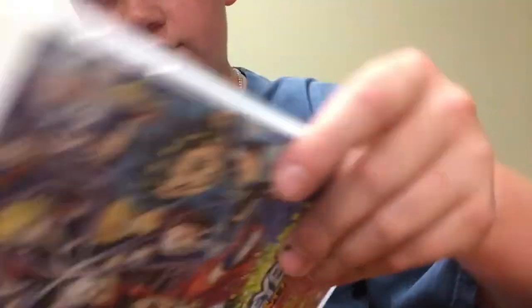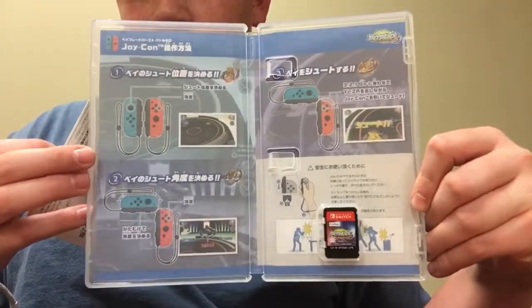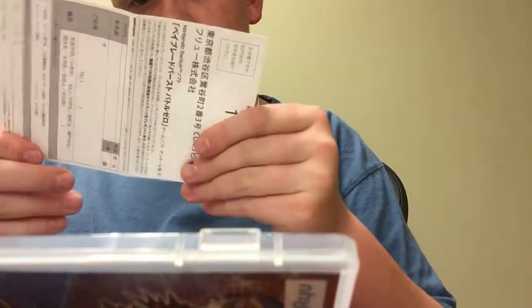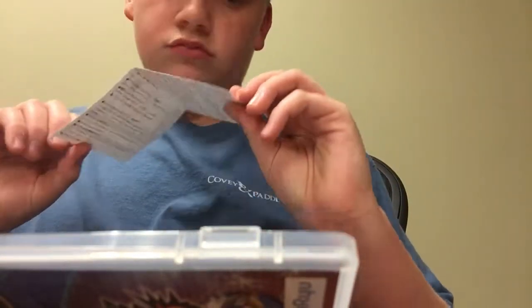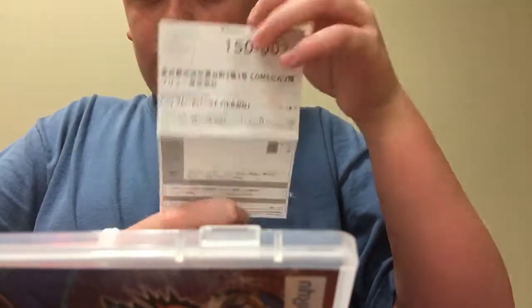Here's the inside of it — it has like an instruction manual and all this stuff right here. Pause and look at it for a minute. There's also a code: 1-5-0-0-3-2. I have no idea what this is, but you can look at that.